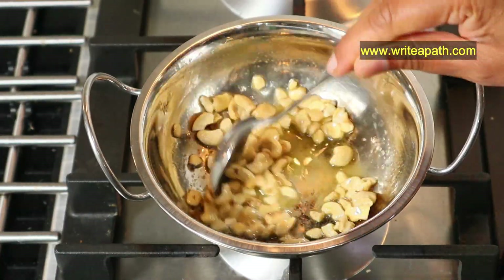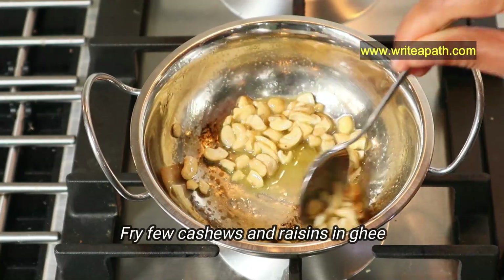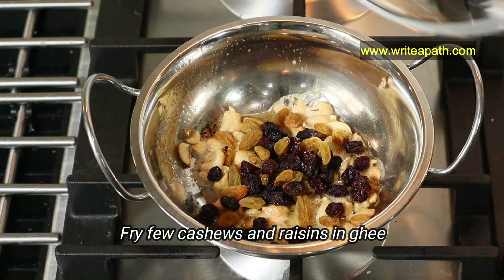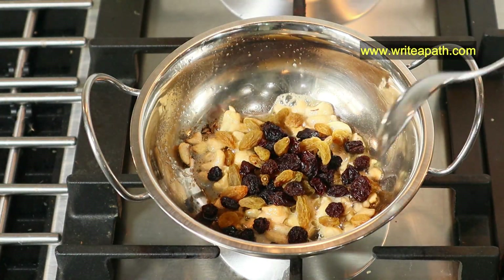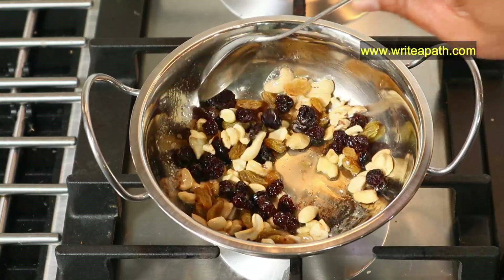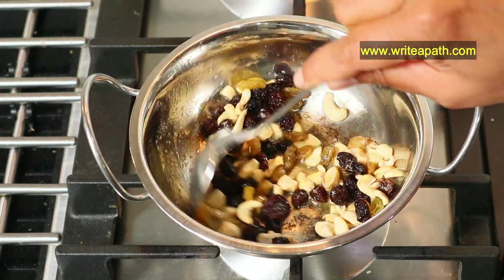I'm going to fry a few cashew nuts in a teaspoon of ghee. Fry them just until the cashews brown a little bit, then add a few raisins — I'm using both green and brown raisins. Once the raisins plump up, remove from the heat and pour into the poha kheer.